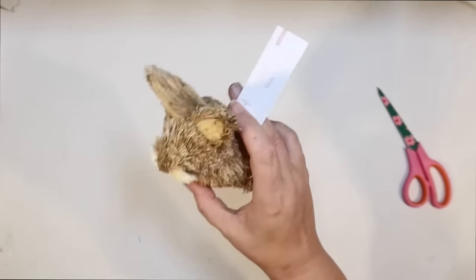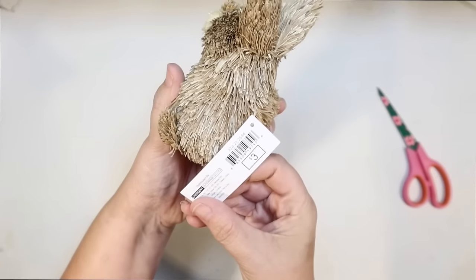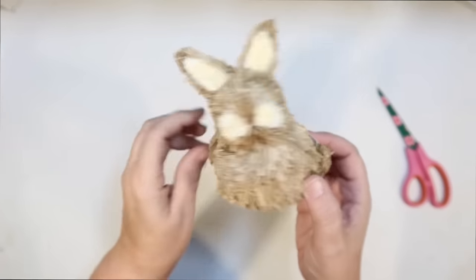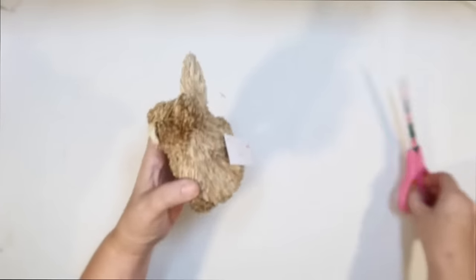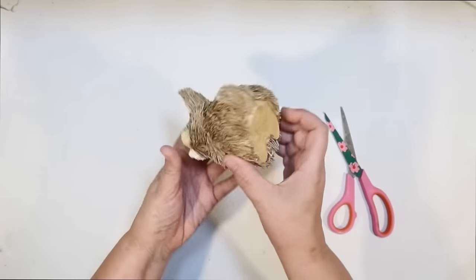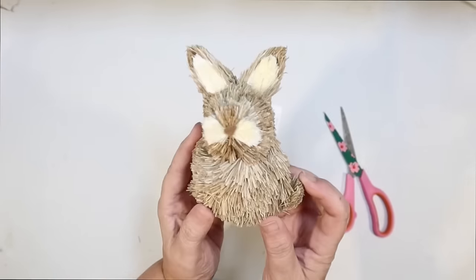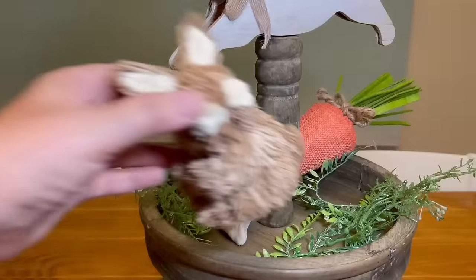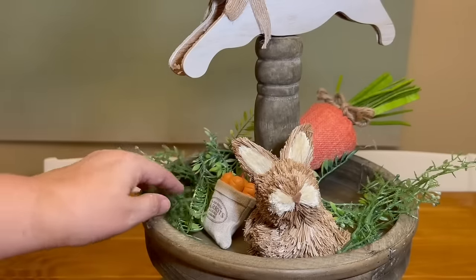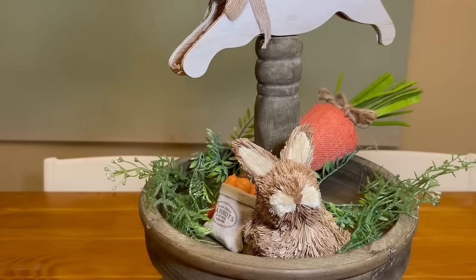Another Target Dollar Spot find — this adorable little bunny for three dollars. I love the texture on it, I love the colors. It's very neutral, doesn't have any eyes or nose or anything, so it's kind of abstract looking. I don't have to do anything to this — it's just perfect for the vibe I want for this Easter bunny and carrots tiered tray. He's a nice size for the top tier; he's kind of standing up looking over the edge of the tiered tray.